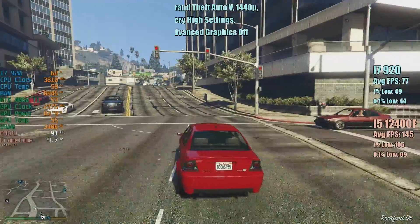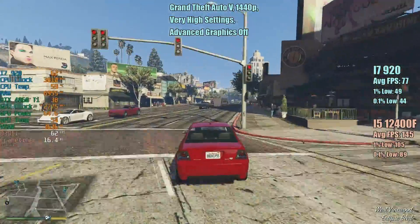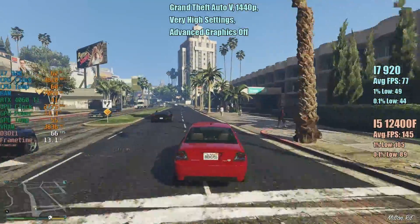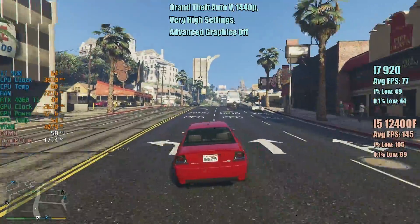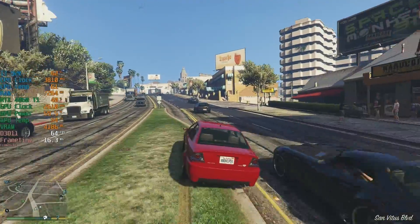Grand Theft Auto 5 at 1440p very high settings with advanced graphics off. This did struggle a little bit on the older i7, particularly when it came to those percentile figures, but all in all it was definitely a playable experience — not the best, and there were certainly some dips and drops in those busier parts of town, but it was okay overall.